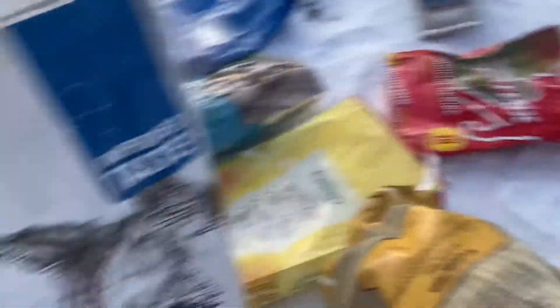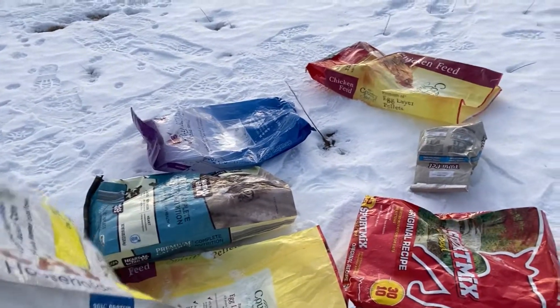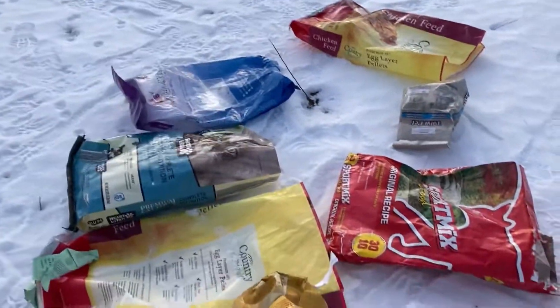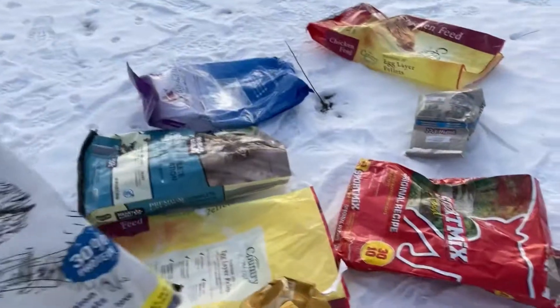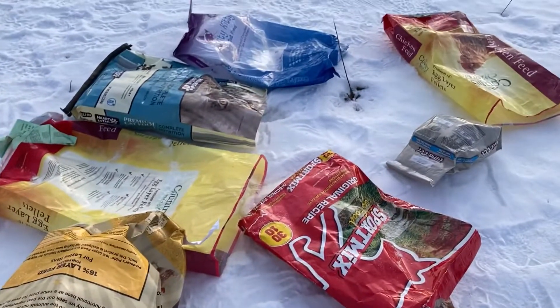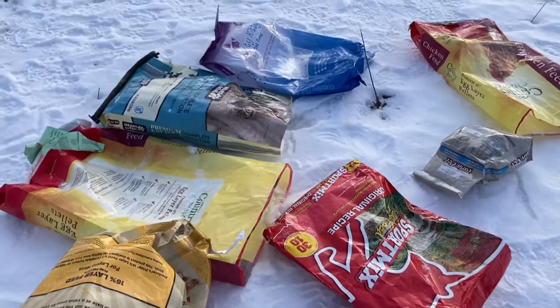So out here on the farm, we accumulate a lot of cat food bags and chicken food bags, and I had an idea. I was just thinking, I was at my grandma's and we broke the sled, and I was like, there has to be something else we can do. So first we started with a cardboard box — that was a fail. Then I realized we could try a cat food bag, and we tried it and it worked great.